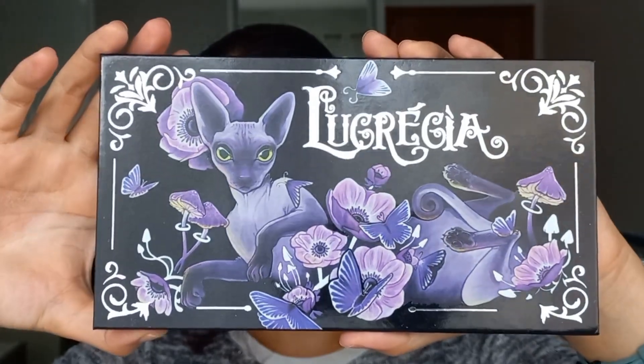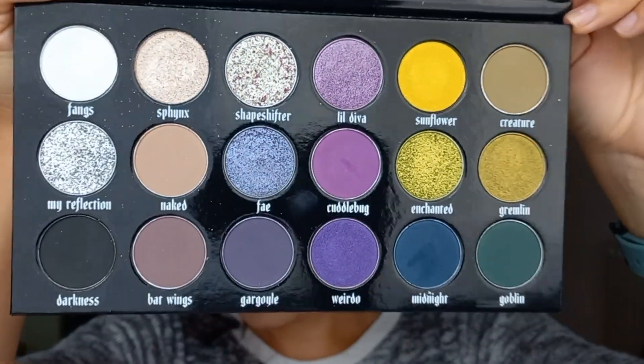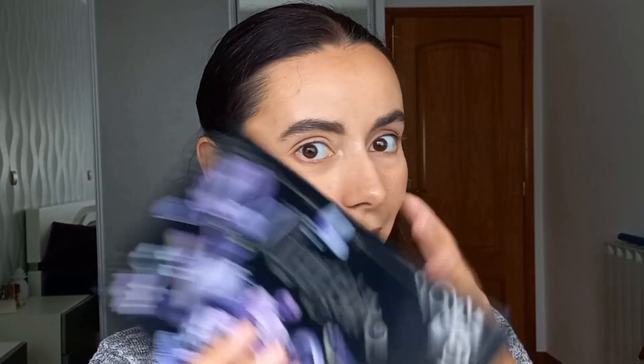Now for the palette — this is a really special one because it is an indie Portuguese brand called Odd Beauty, and the palette is called Lucrecia, which is the owner's little furless cat. I think this palette is amazing. Look at all of these colors — neutrals, purples, and greens. This screams Halloween to me. And the packaging — let's appreciate this beautiful packaging. I'll leave a link below if you want to support the brand. They have some pigments as well. It's a small indie Portuguese brand.